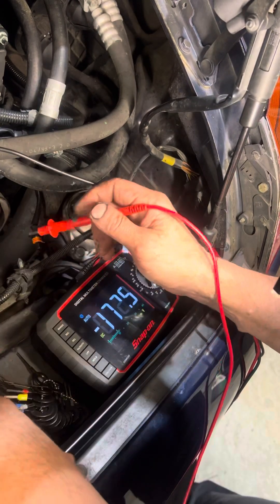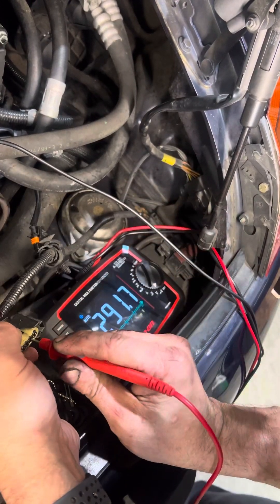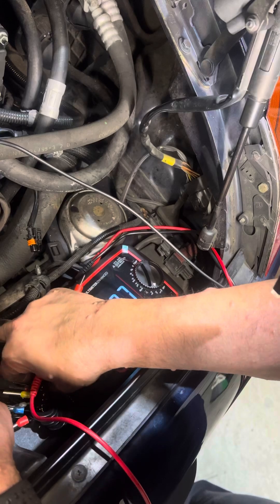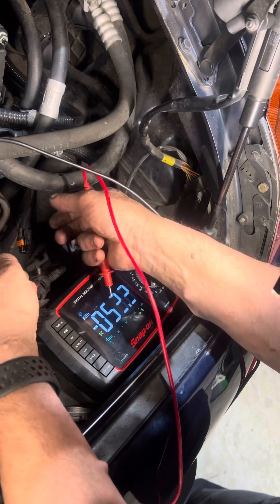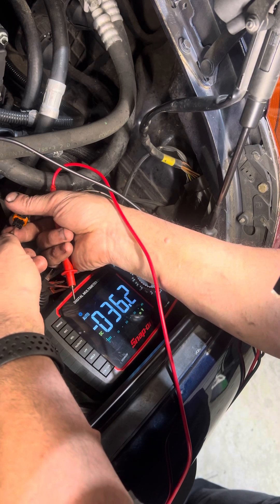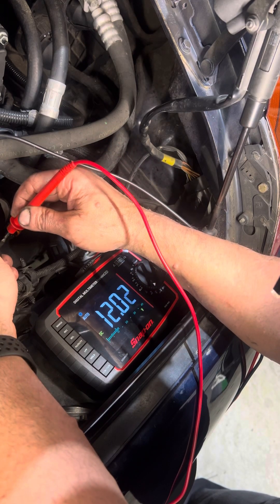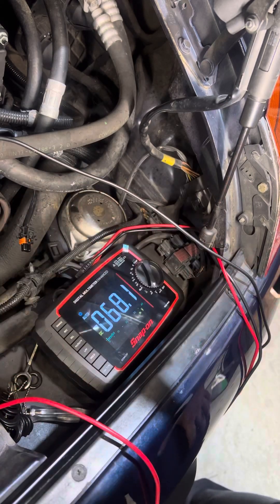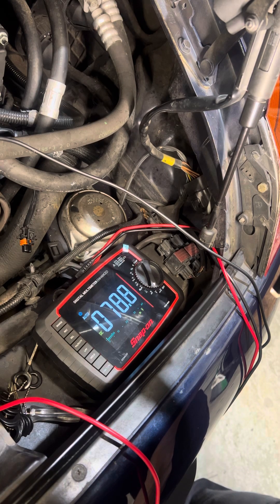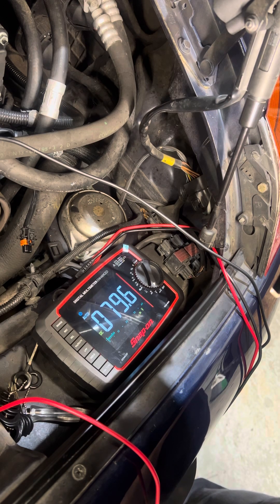Our DME is plugged back in, we still have our ground, and we have 12 volts. Sometimes looking at wiring diagrams it can be incorrect, especially when you're looking at something like Alldata or Mitchell — 12 volts. After going through this, we've already verified that the cam actuator is good and that the wiring tests out okay, so there's likely a problem inside the module itself.